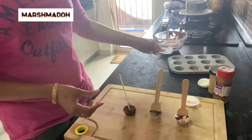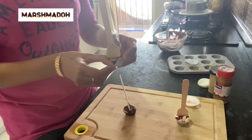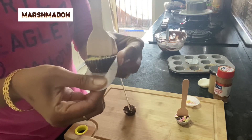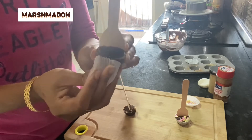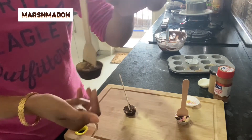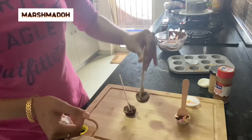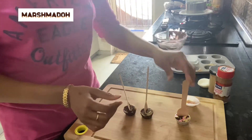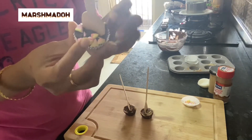You can store these so you are hot chocolate ready at all times. All you need is some hot milk or hot water — that's about it. See how easy that is — that's the ginger one. Oh yes, I want to have this!